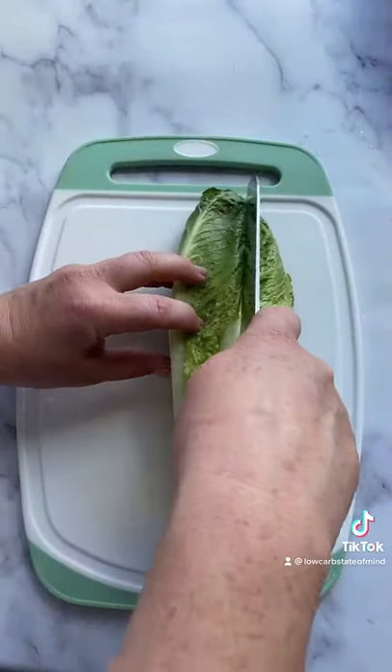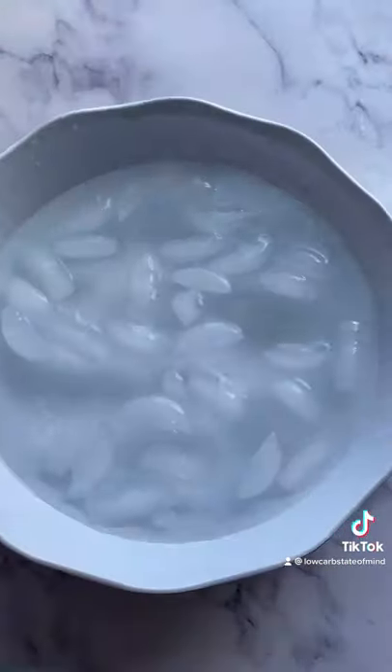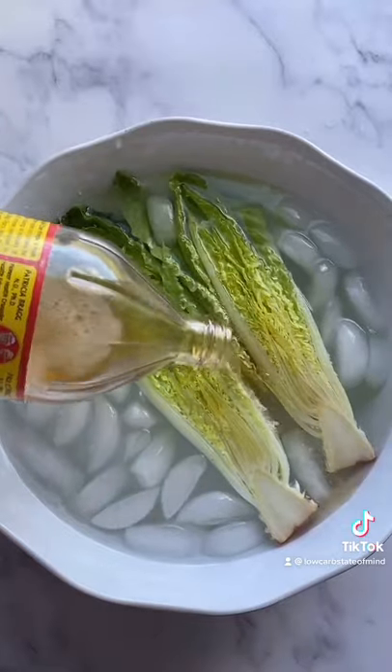This is my new favorite way to make a Caesar salad. Just cut a head of romaine down the middle and throw it in an ice bath for a couple minutes with some apple cider vinegar to clean it off.